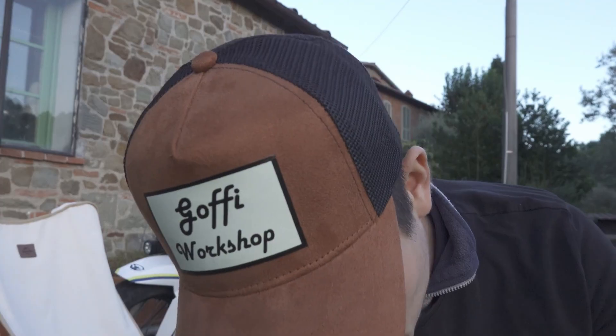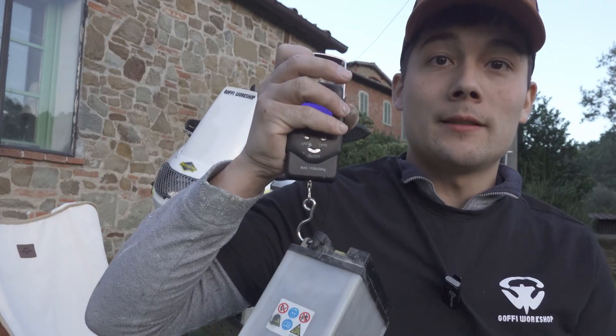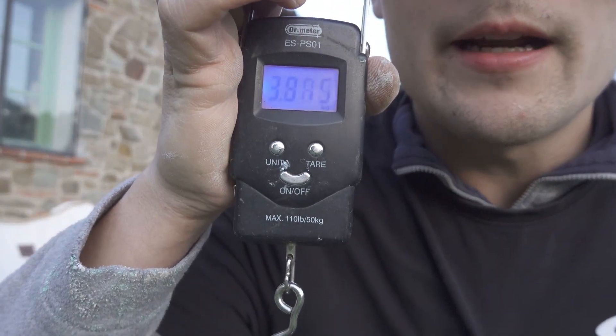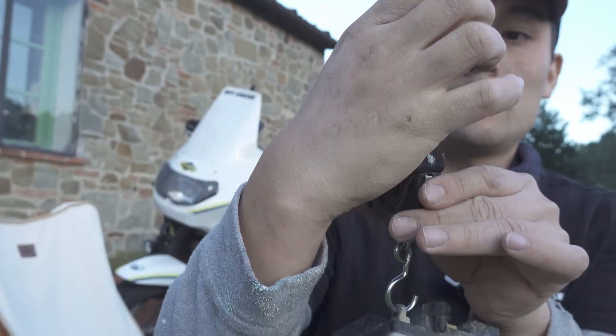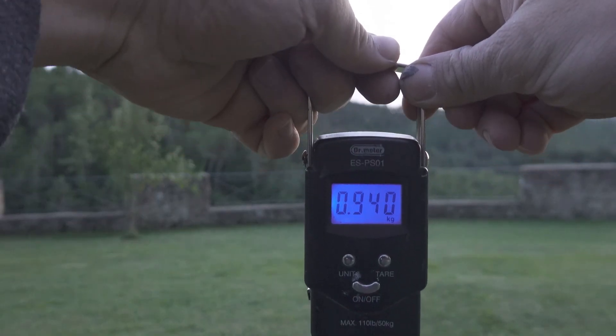I don't lie about the weight of the battery — I took a scale and you can see the weight: it says around 3.9 kilos, almost four kilos. And the difference with the lithium battery is three kilos — the weight of the lithium one is 900 grams.